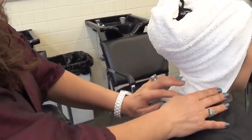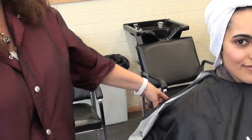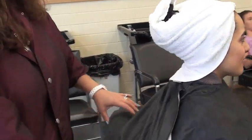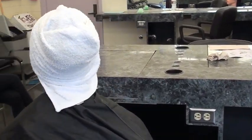Very handy when the hair is dripping — you will catch everything, and it's nice and tight.